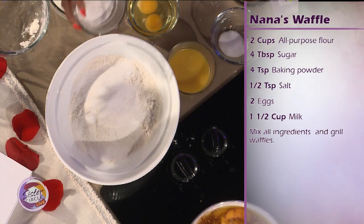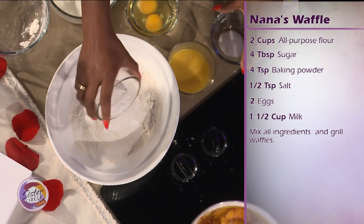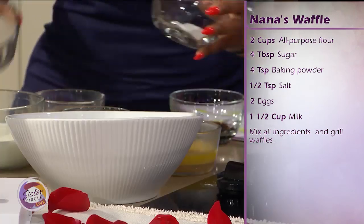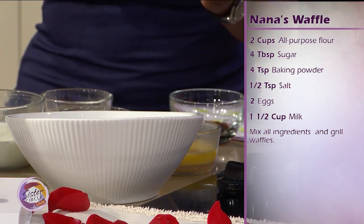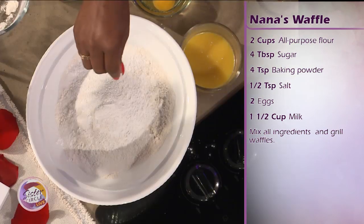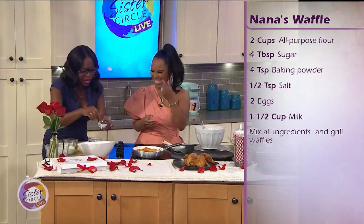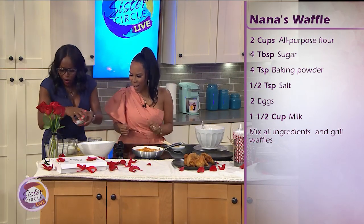We got a little sugar — just regular granulated sugar, not powdered sugar. A little pinch of salt. We're just going to pinch that because I hate salty food. I ain't got time for my feet and my ankles to be swelling up like that. I don't have time for it.